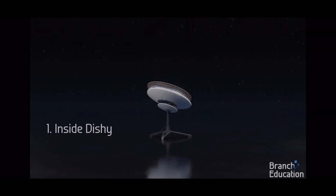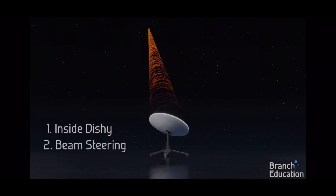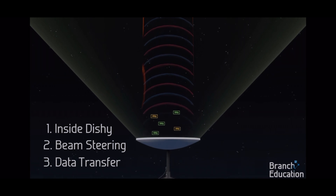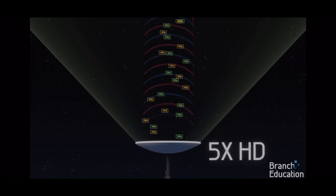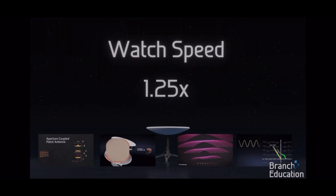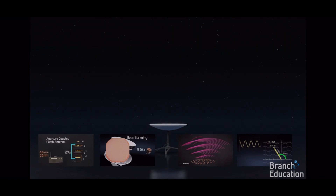First, we'll explore inside the satellite dish and see how it generates a beam of data able to reach space. Second, we'll see how the dish continuously steers that beam to point directly at a satellite moving across the sky. Third, we'll dive into what exactly the dish and satellite are sending inside the beam — resulting in your ability to stream five HD movies simultaneously. This video is quite long and full of in-depth details; we recommend watching it first at 1.25x speed and then again at 1.5x speed.